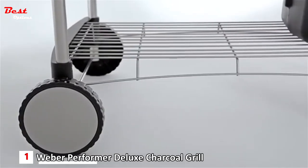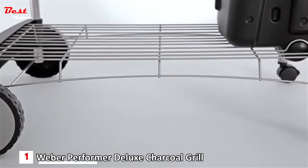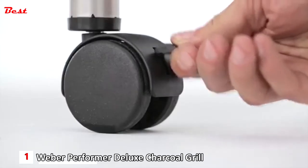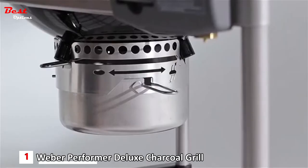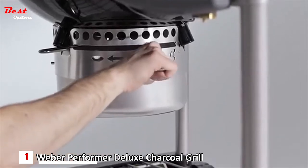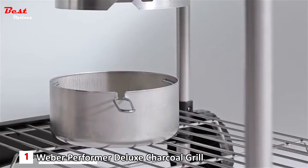Two large, durable, all-weather wheels make the grill easy to move for perfect placement on your patio or deck. The casters lock in place to keep your grill from moving while you grill. Gusty winds won't blow charcoal ash around your gourmet grilled masterpieces with the Performer's High Capacity Ash Catcher. Just pull the removable aluminum ash catcher out by the handle and empty into a heat-proof container.